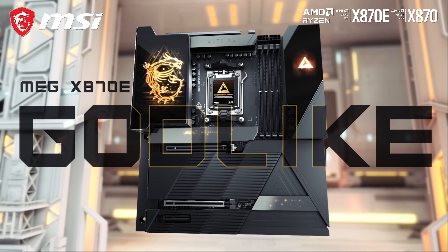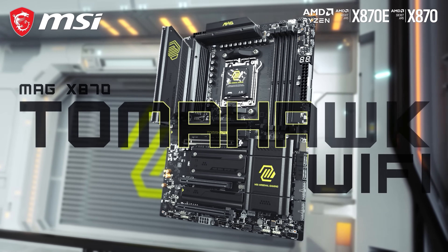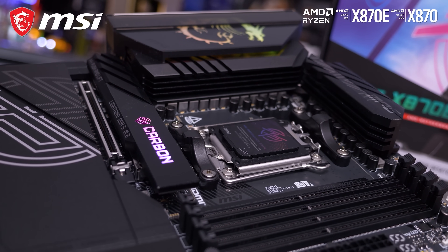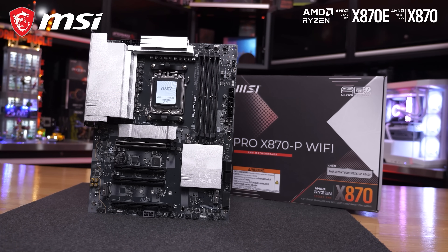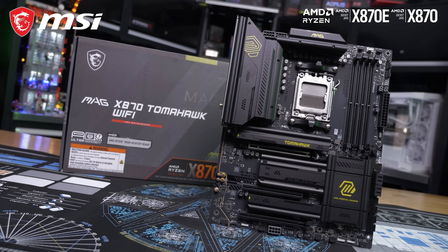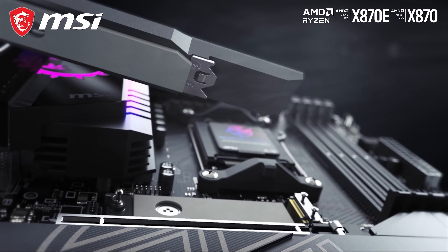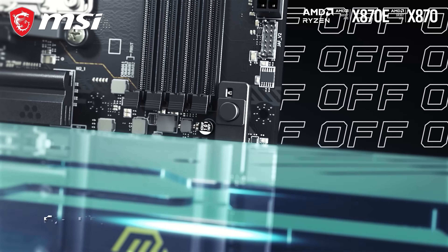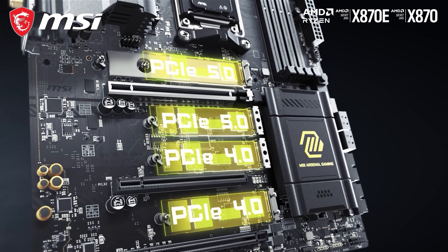Thanks to MSI for sponsoring our CES coverage. Check out MSI's range of X870 and B850 motherboards built for the latest AMD Ryzen 9000 series, with support for full-speed PCIe 5.0, DDR5 8400+ with aggressive tuning and easy EXPO profiles, one-click overclocking, extreme power delivery with up to 110-amp power stages, and USB 4 as standard on X870 models along with Wi-Fi 7 and at least 5 gigabit LAN. Learn more via the links in the description.